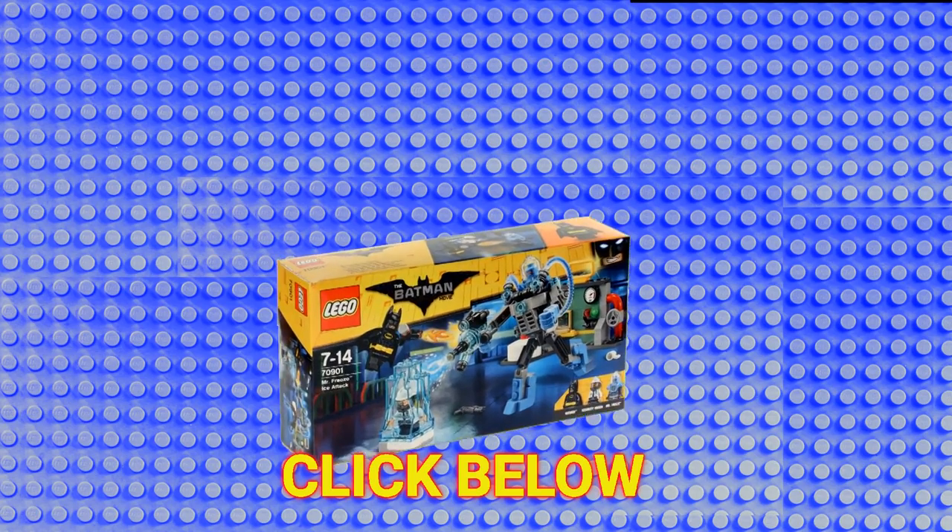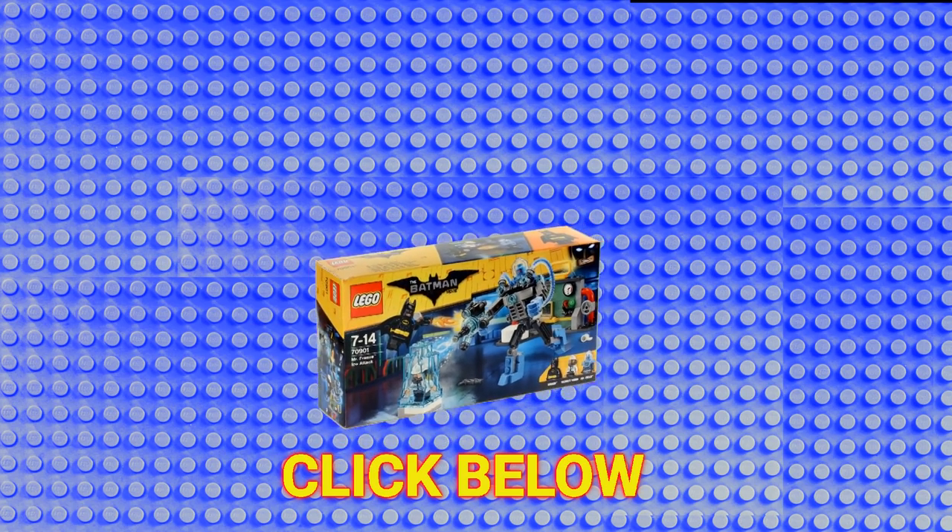Thank you very much for watching, and if you've liked this video let us know by clicking that like button and subscribing to Legoloft, and we'll see you next time.